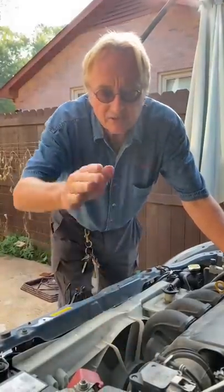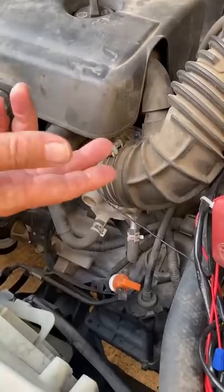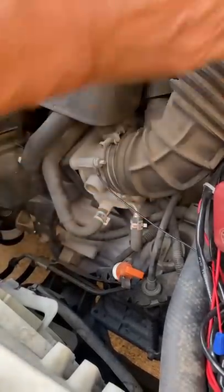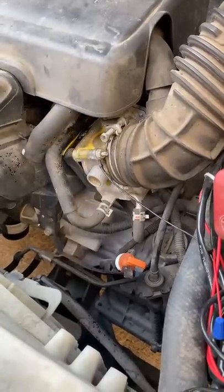That often occurs because your throttle plate is sticking and needs cleaning. There's a whole video on it on YouTube you can watch, but basically you take the air duct off and spray clean the throttle with spray cleaner.